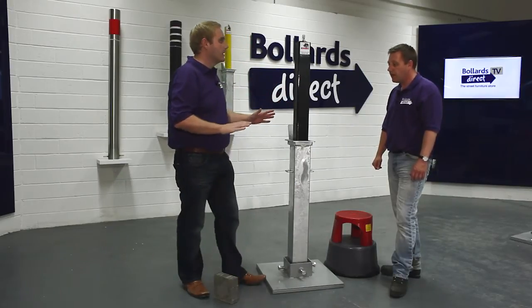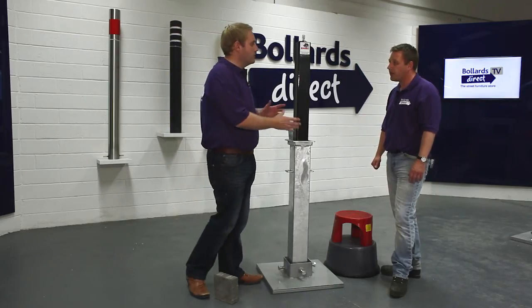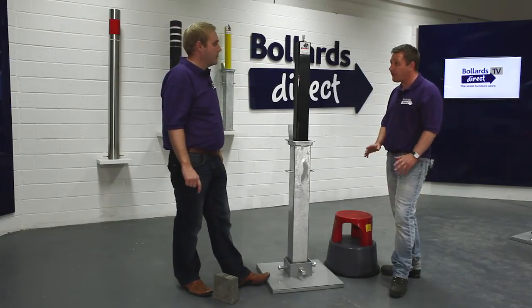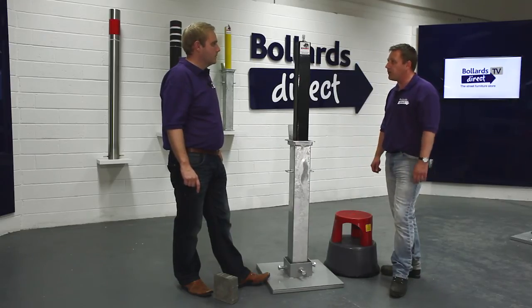You can buy it direct on our Bollards Direct website. If you're buying more than one, please give us a shout as we may be able to offer a bulk order discount. The product is usually delivered within 3-5 working days. However, should you require it tomorrow, give us a call and we may be able to arrange that for you.